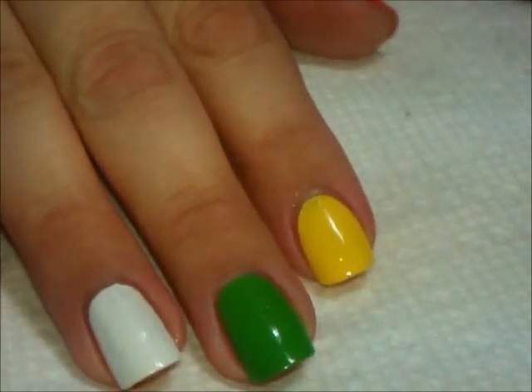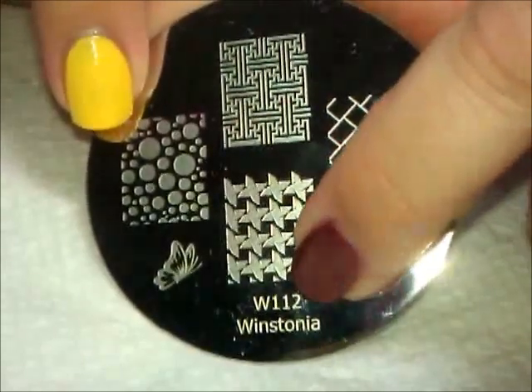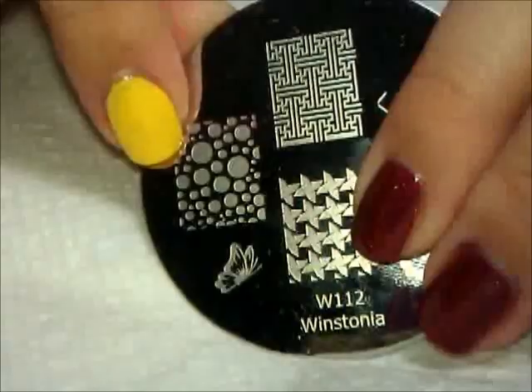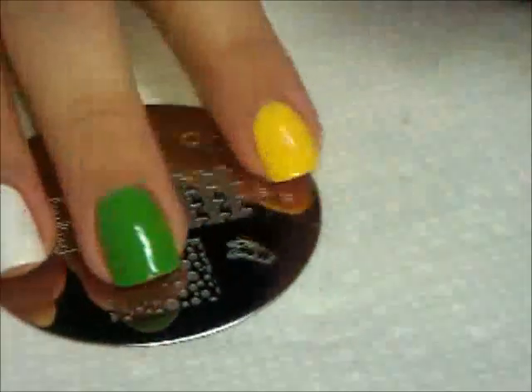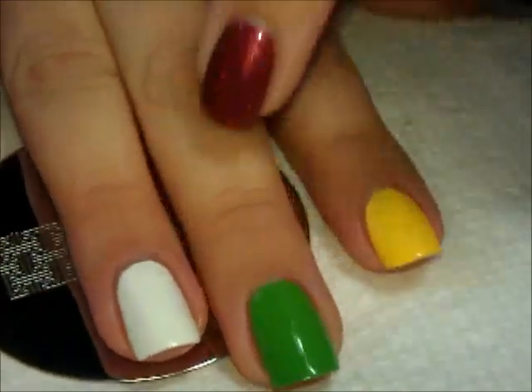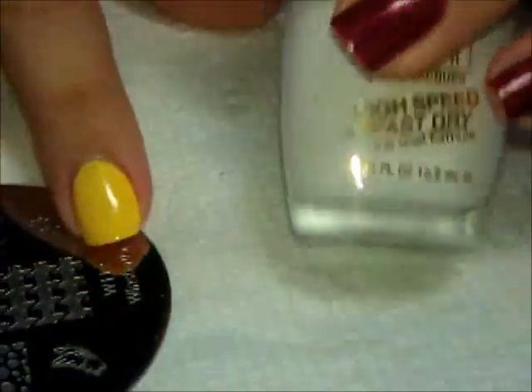So what we're going to start with is one plate, one image — keeping it really easy. We're going to use this plate from Winstonia, Winstonia plate 112, and we're going to use these multiple size dots. So the first thing we're going to start with is stamping all of the colored nails with the dots, all in white.